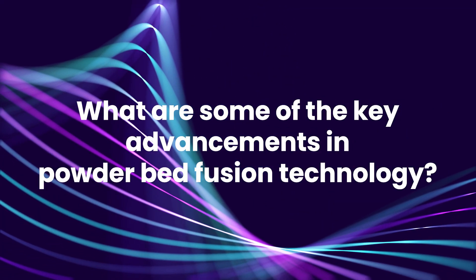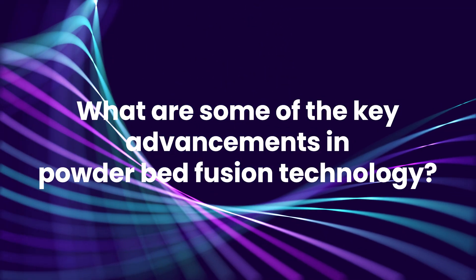Additive manufacturing is complementary to and in addition to the manufacturing that exists today. It works alongside traditional methods rather than replacing them.